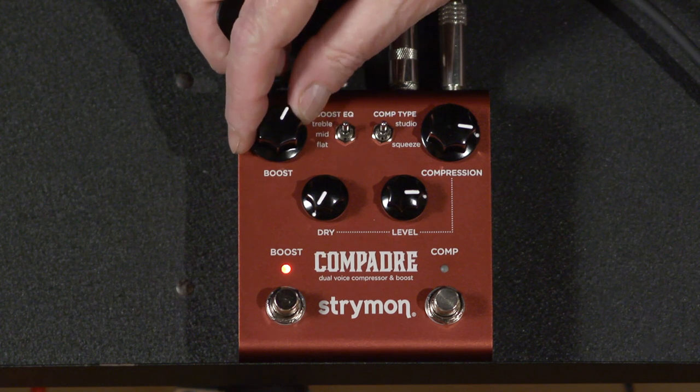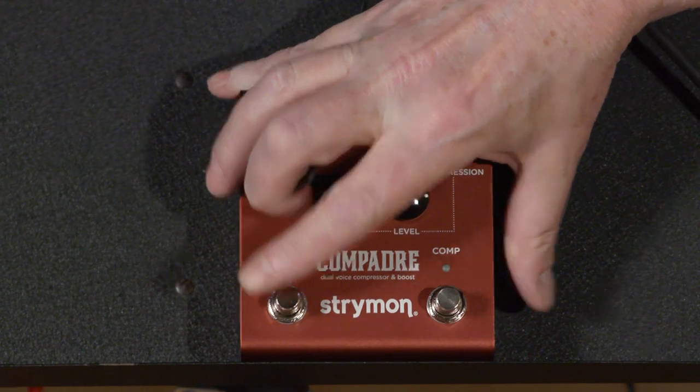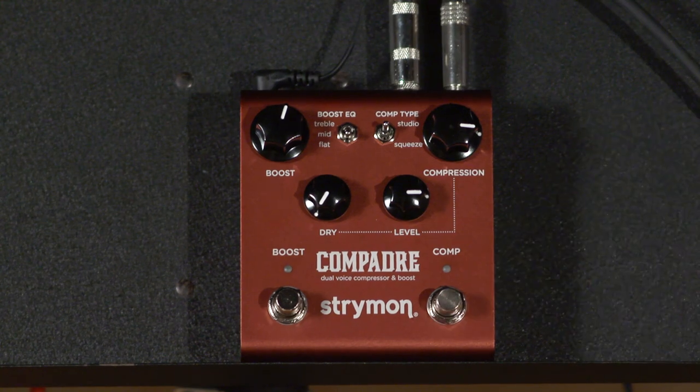A little harsh on this guitar with things cranked up. I'm going to set it back to flat and turn the boost off, and let's just go to the compression side.